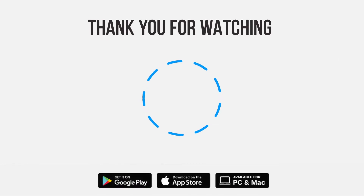Be sure to give us a thumbs up and subscribe. Tap the bell for notifications so you can stay up to speed on all our latest content.